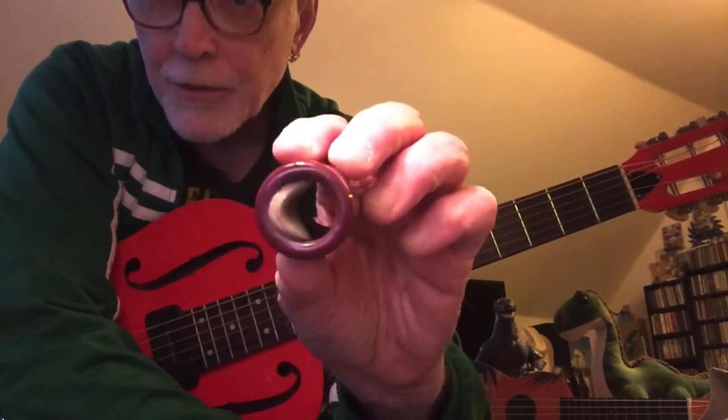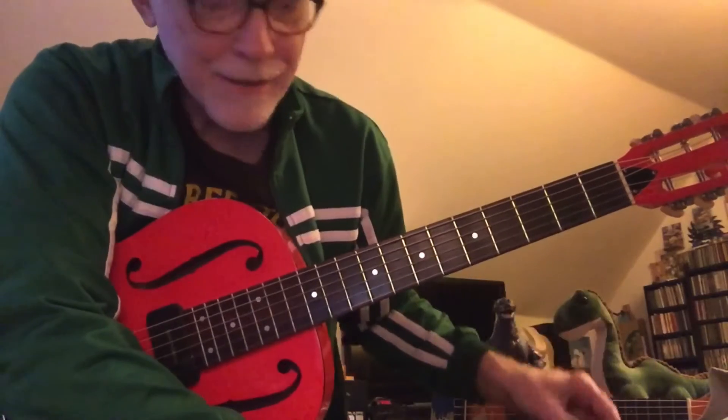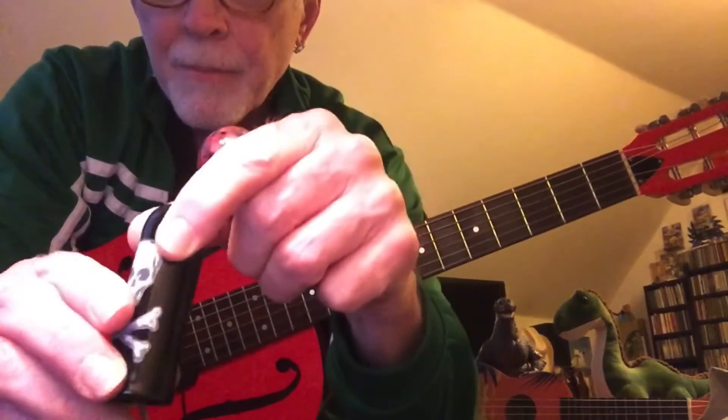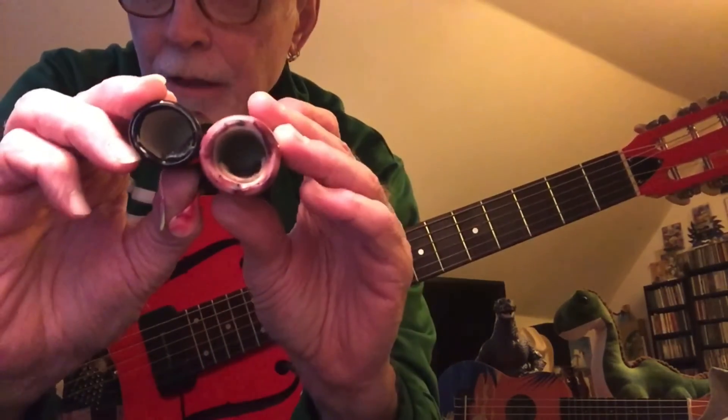I've showed you that I have pads in some of these. That one keeps it nice and snug on my finger without being tight — same with this. Huge. If you compare these you can see just how much thicker and heavier that porcelain is.